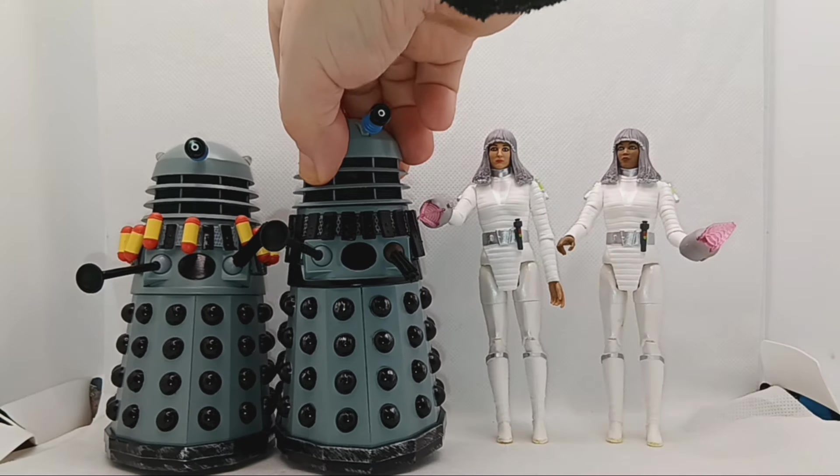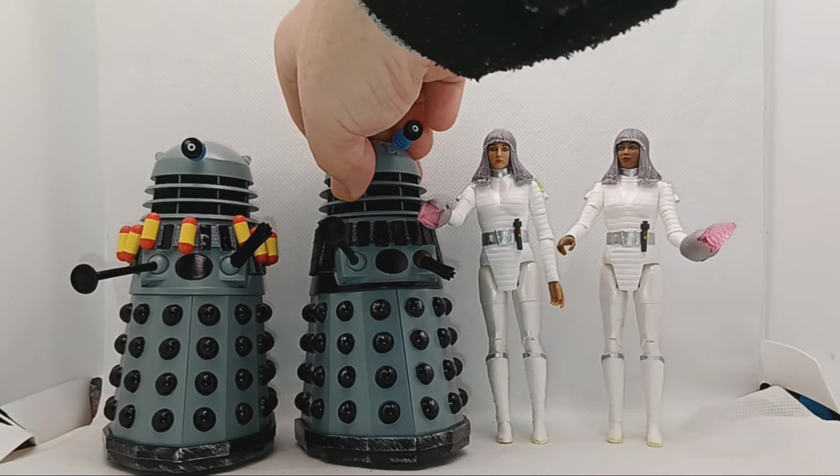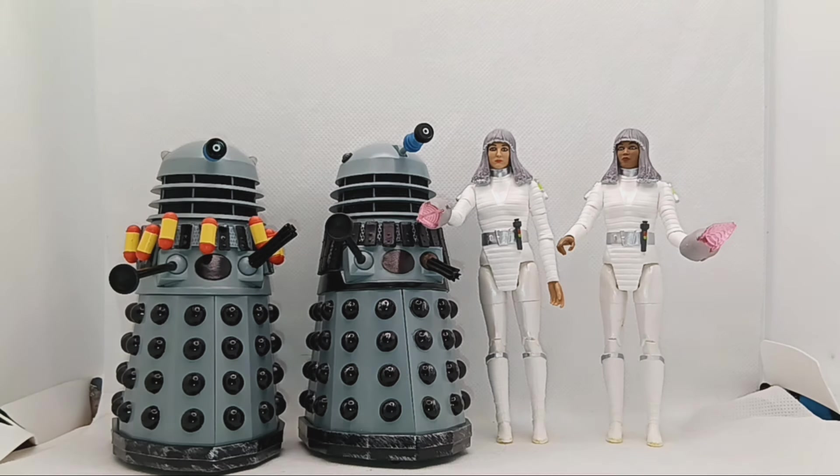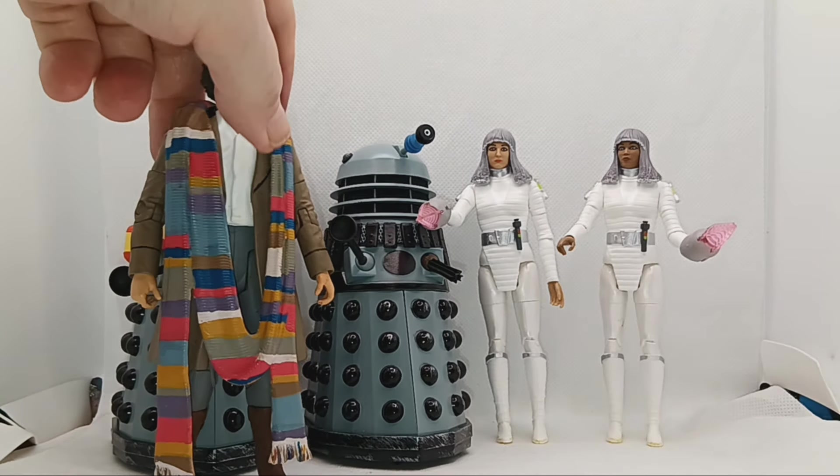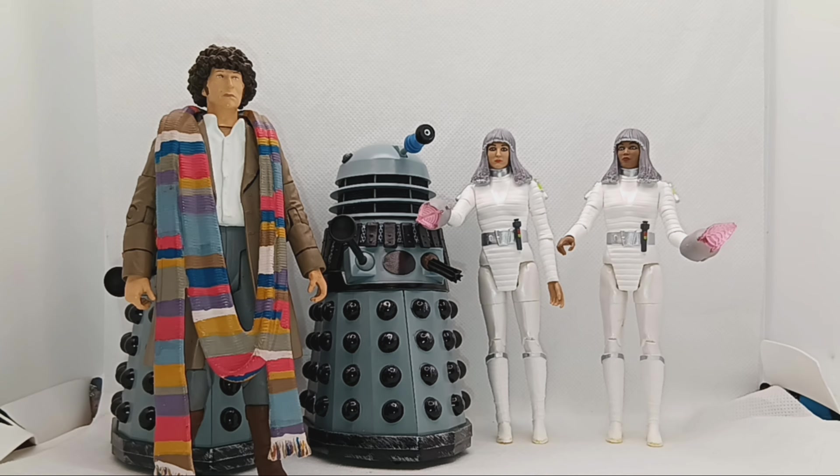I do like these Movellan figures. It's a shame they're so flimsy — I'd be afraid of moving them much more for fear they'd break. Now this is the Doctor from Destiny — that's the scarf I've taken off the City of Death one, but that's the one he should have on.